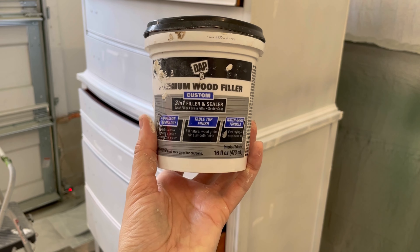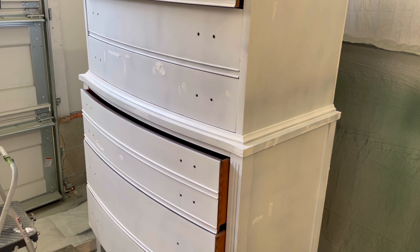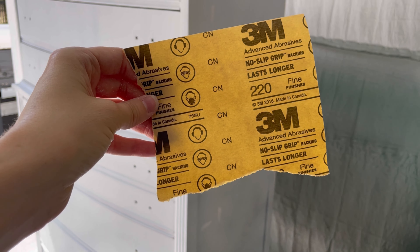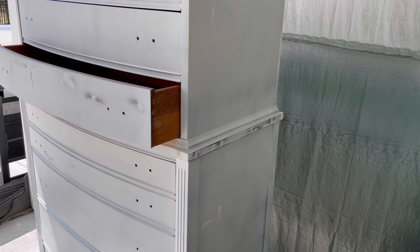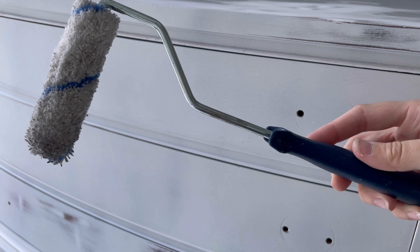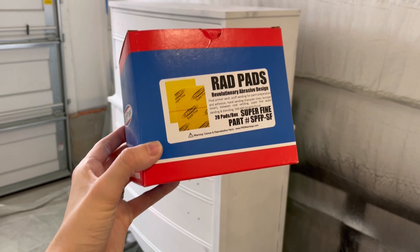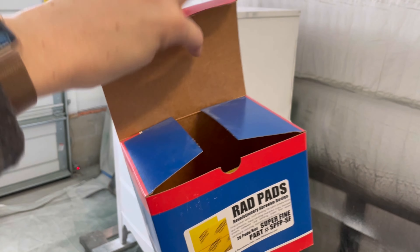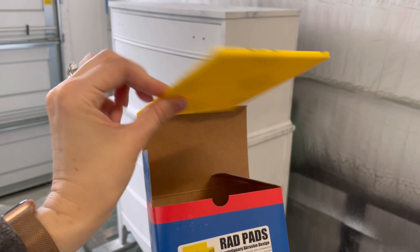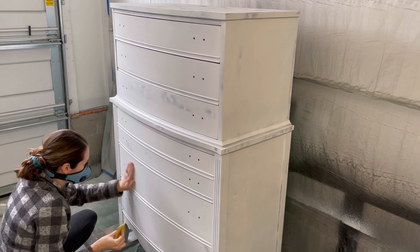Next up is filling all those imperfections. I go back to fill in the dings, scratches, and open wood grain with my Dap Premium Wood Filler — my go-to wood filler for all projects. Then I'm going back in with 220 grit sandpaper to sand off that wood filler after it's dried for a couple of hours. Here you can see a lot of open grain, which happens with older finishes. So for my second coat of primer, I'll be going in with a mini roller and really working the product into all of that open grain. In between each coat of primer, I lightly sand with a super fine rad pad from Surf Prep — I have the link below with a discount code. Just make sure to go back in with a microfiber cloth to wipe it down beforehand.